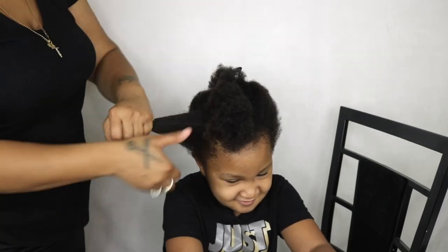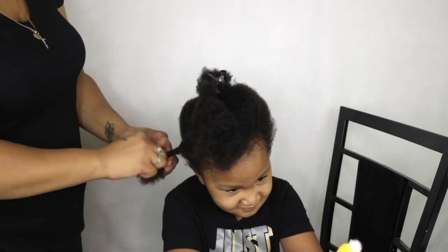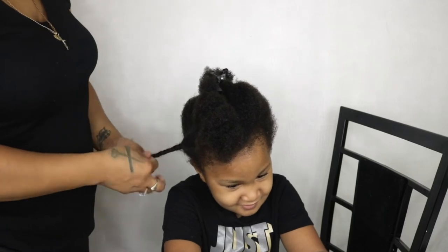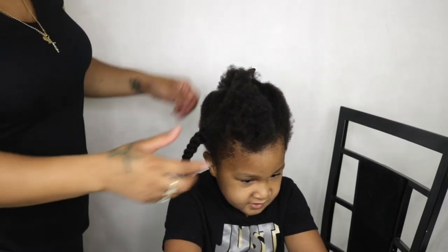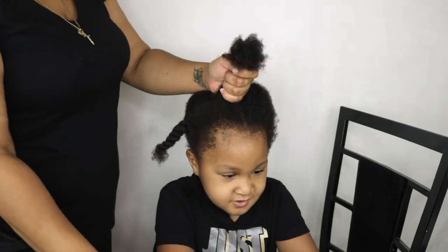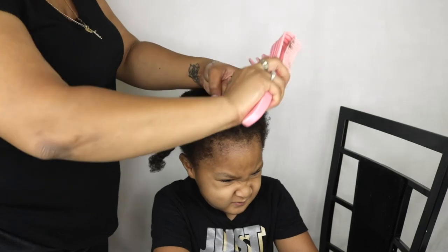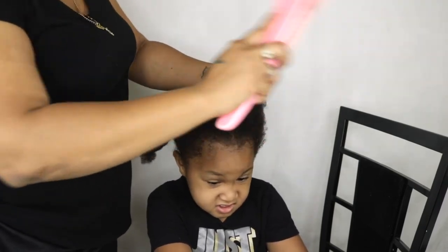I did go ahead and blow dry Harmony's hair off camera — I'll eventually do a video on how I blow dry her hair. I detangled each section, put her hair in four quadrants, and blew it out using the leave-in conditioner and two other products I normally use. It made the blow drying process so easy.